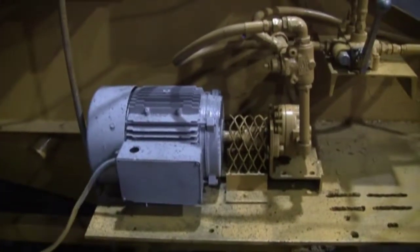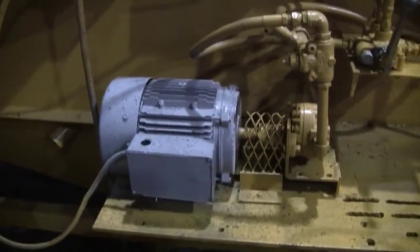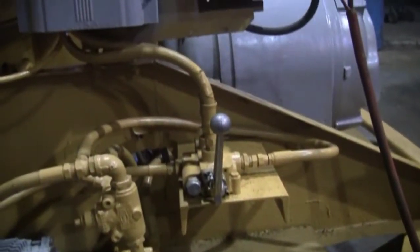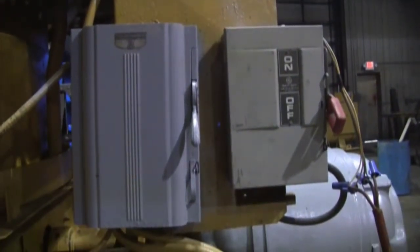The discharge auger portion is tied together by roller chain. The hydraulic system for the tub rotation is powered by a hydraulic pump, which is powered by a 5 horsepower single-phase electric motor. These are the controls for the tub rotation, and this connects the two smaller electric motors.